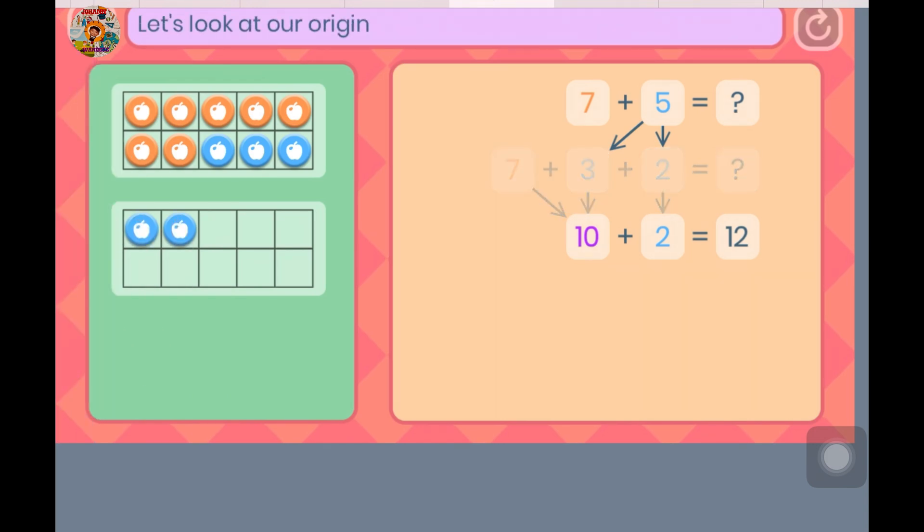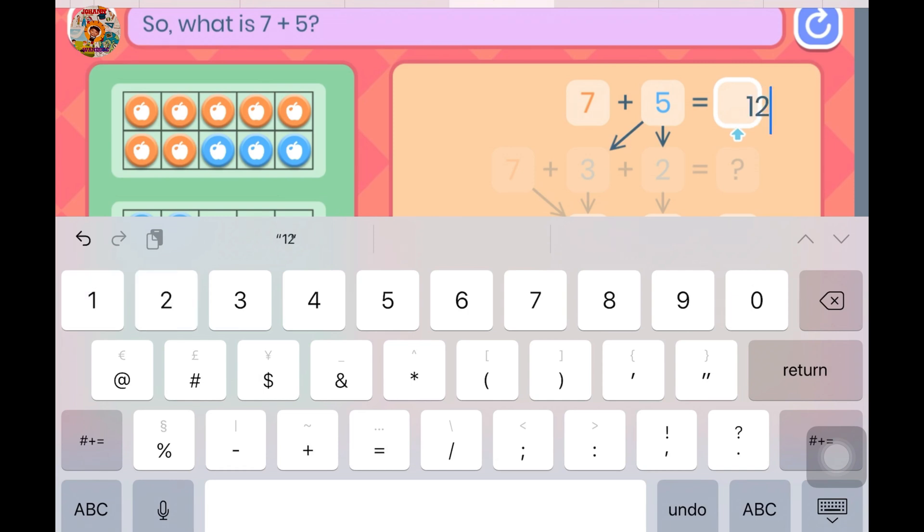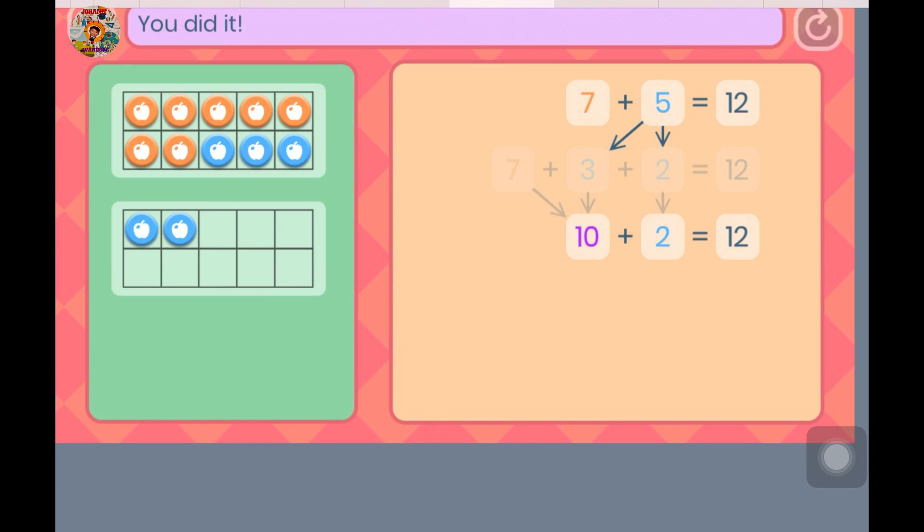Let's look at our original question — the answer will be the same. So, what is 7 plus 5? You did it! You showed Rodeo how to add.